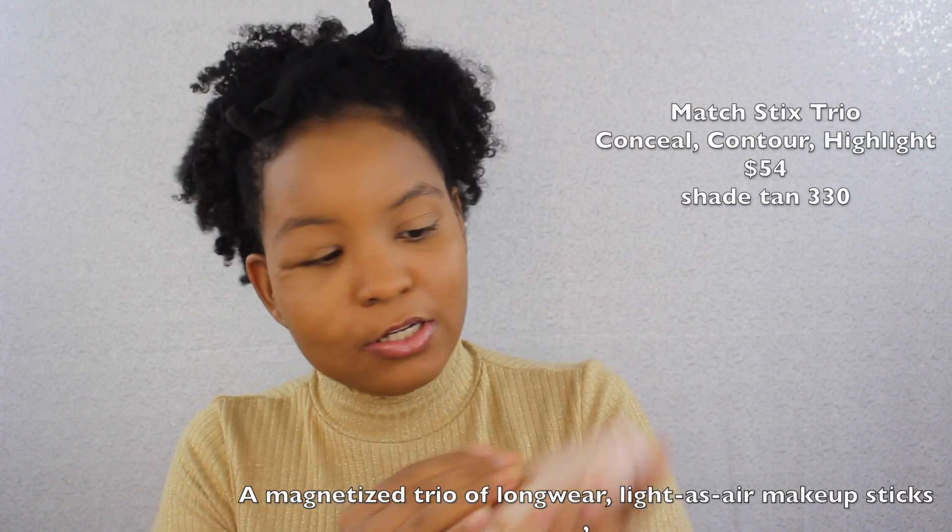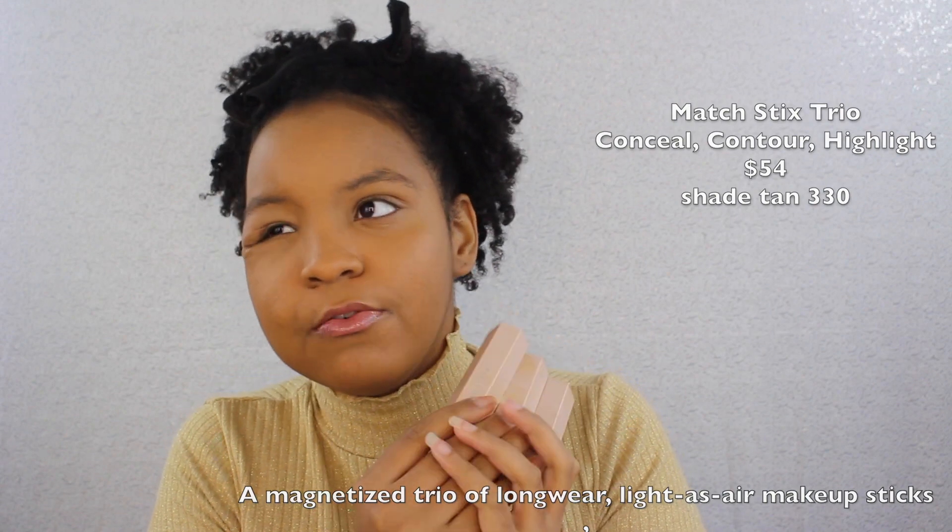So this is how it looks dried down — still a little Oompa Loompa-ish, but that's why we're going to highlight and contour to make everything look cohesive. I have these trio sticks, $54 for all three. You get a highlighting stick, a concealer stick, and a contour stick — and they're magnetic, which makes them fun to play with.